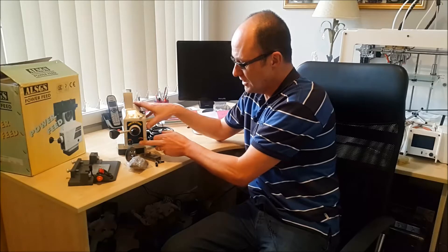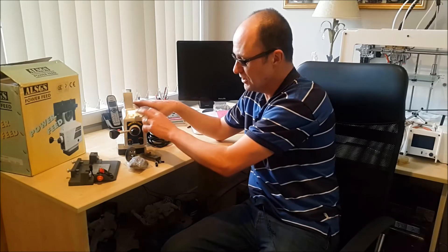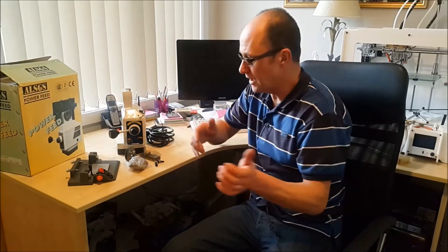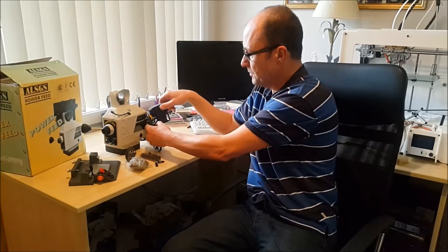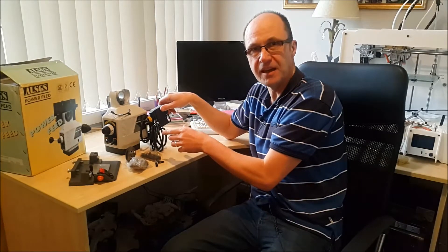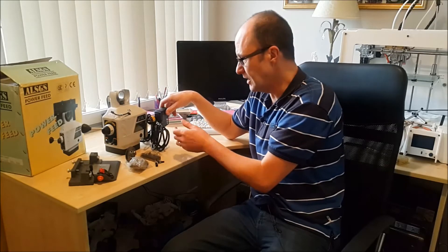We've got a speed control and an on/off switch, and here is the rapid feed — this hooks into the unit and runs at maximum speed to get the table from one end to the other. We also have an auto stop which bolts to the front of the machine. Unfortunately my scale is in the way of that, so I'm going to have to come up with another idea for that in the future.